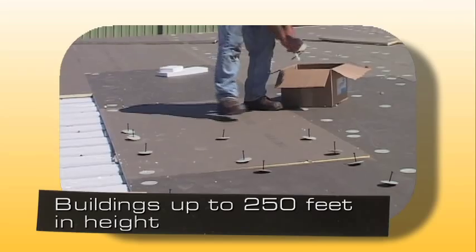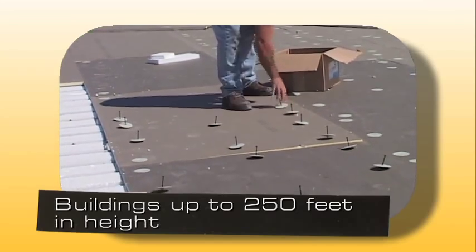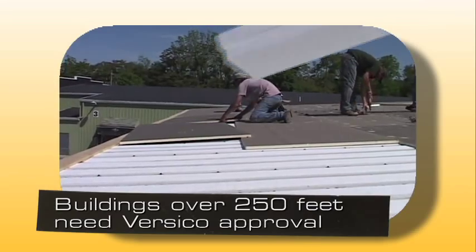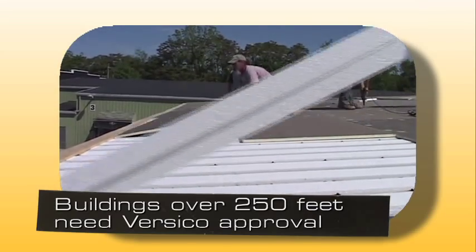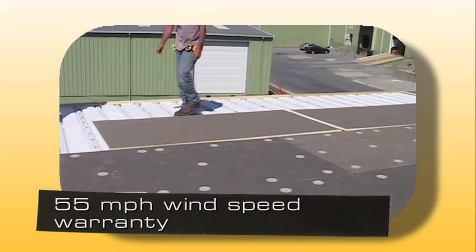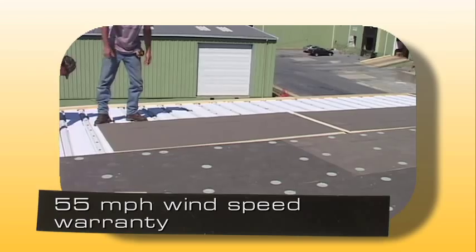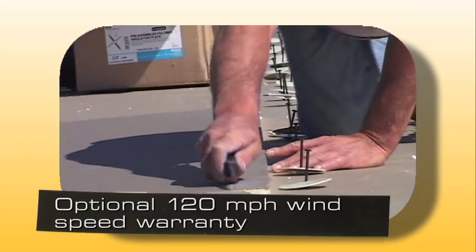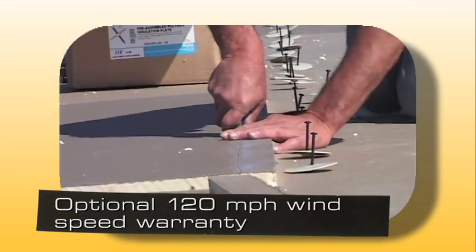An adhered system can be installed on buildings up to 250 feet in height. Installations over 250 feet require Versico approval. Versico roofing systems are available with a standard 55 mile per hour wind speed warranty, with an optional increased wind speed warranty up to 120 miles per hour.